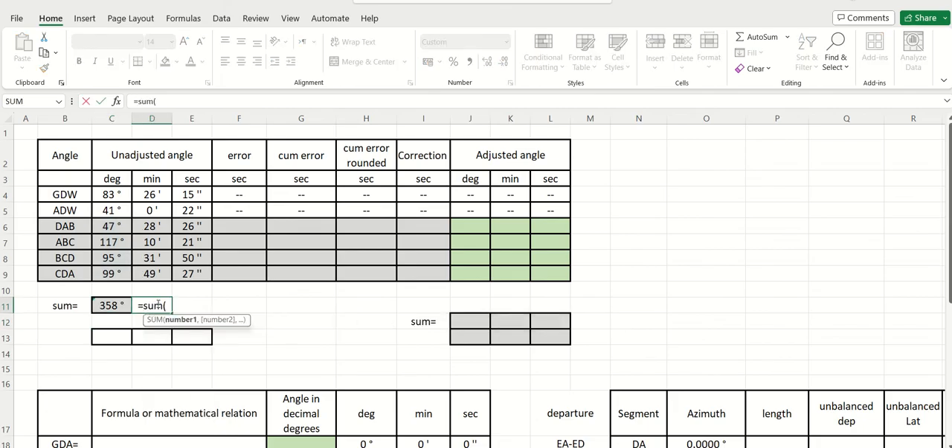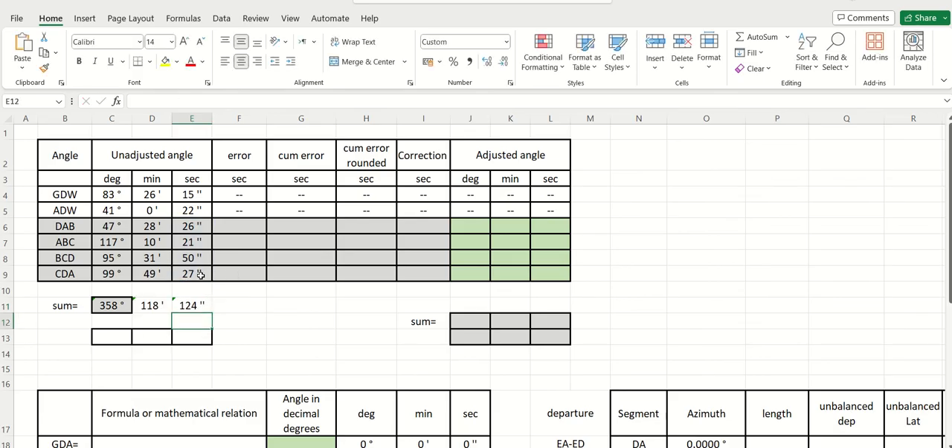You do this for degrees, minutes, and seconds. So you have 120 minutes. Now you have four additional seconds to subtract from your angles, and you have to subtract them equally between the different angles.